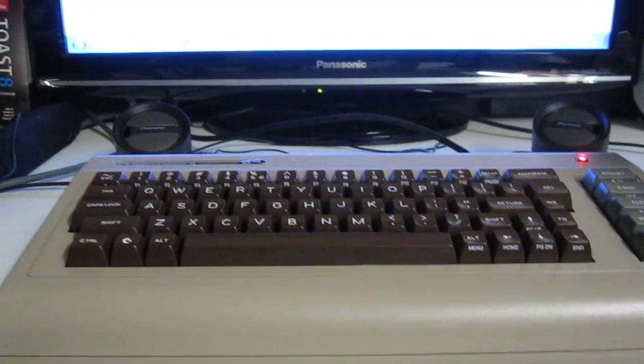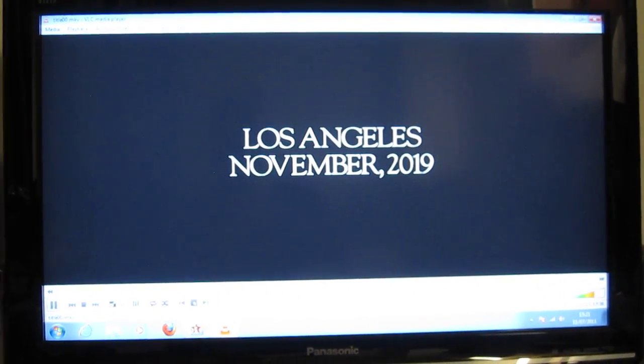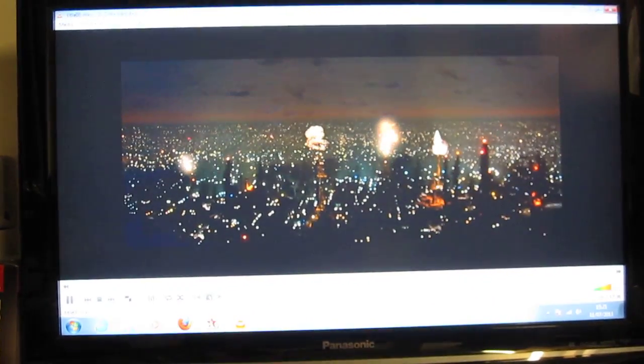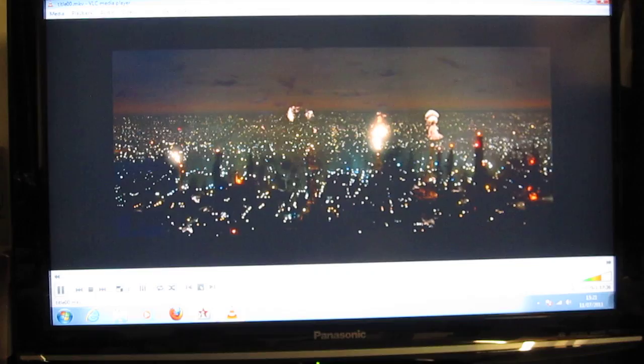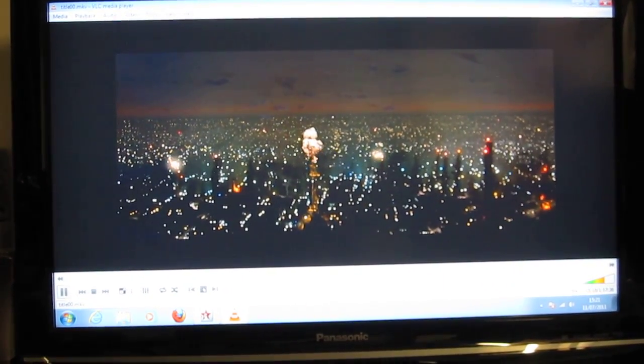And now, the C64 is running one of my all-time favorite movies, Leidler. This is an MKV file I use with Make MKV and it's now running on a VLC player. As you can see, it's pretty smooth.